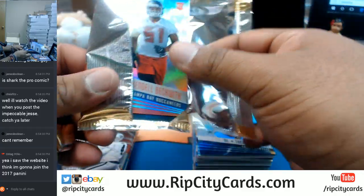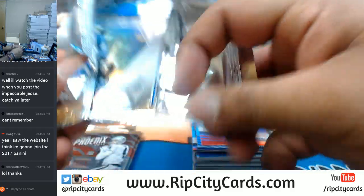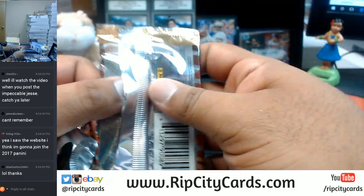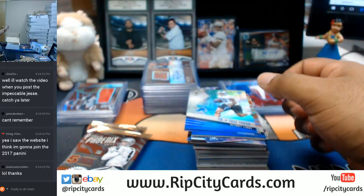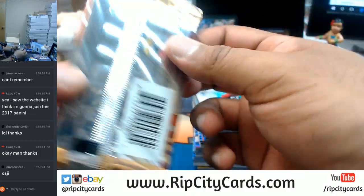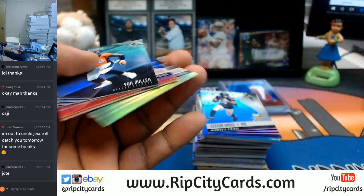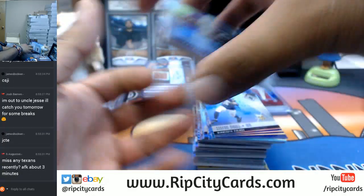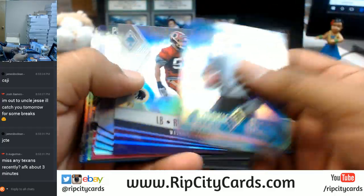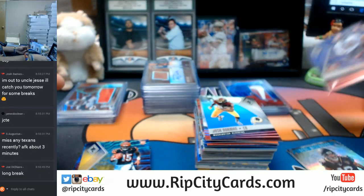I'll hook you up with that code once I'm done with this break. That goes out to anybody out there — I do have my IT guy working on getting that code fixed. However, if you go to ripcitycards.com, register for an account, and we'll email you a code that's good for $15 off your first purchase. If for some reason that code is expired, let me know in the chat and I will hook you up with another code. Reuben Foster of the Niners, purple. I don't think we've pulled any Texans recently.